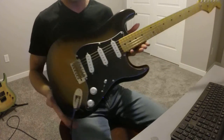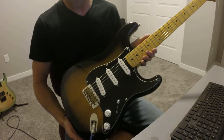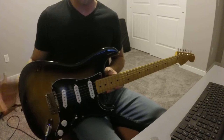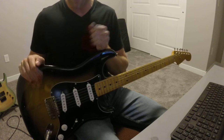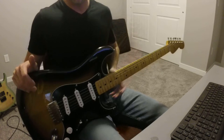Today I'm going to talk about this Squier Classic Vibe 50s Strat. Obviously, you can tell it's not a stock guitar. I've done a few modifications to it, and I'd like to go ahead and talk about these mods, explain what I've done, and then we'll run through some sounds and see how it fares.